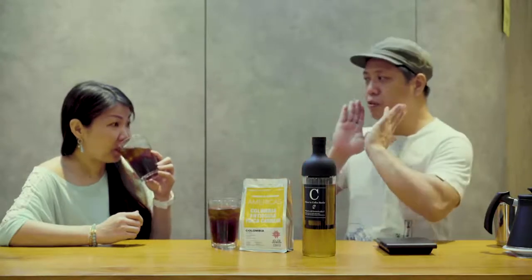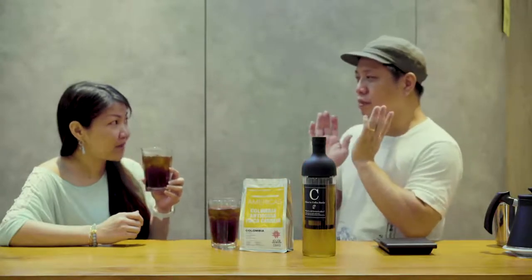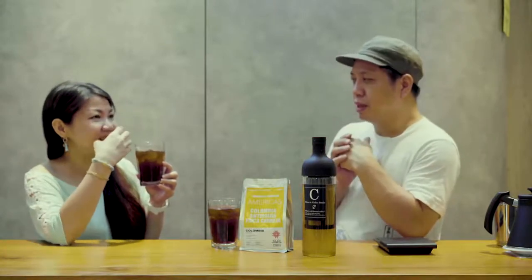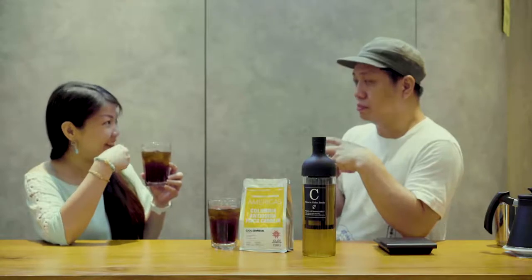It is still quite fruity, but without that sourness that some people find in coffee. It doesn't have that strong sour taste — it's quite smooth.